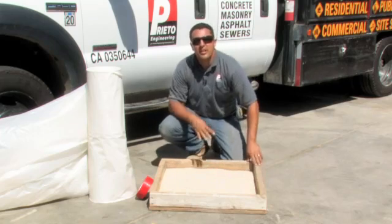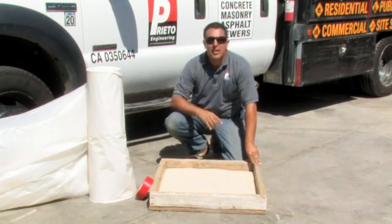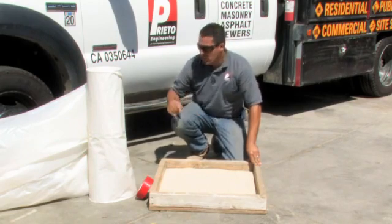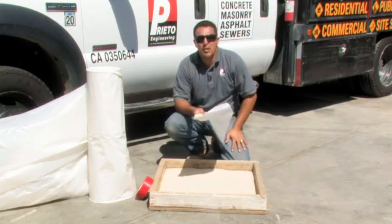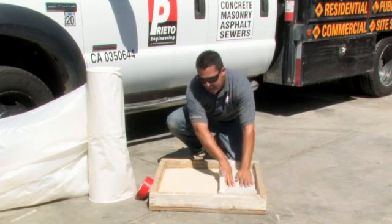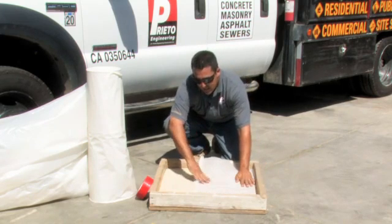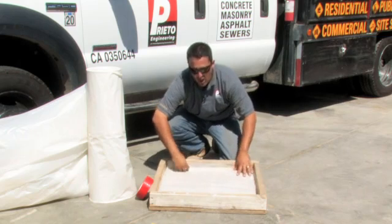Once you are done spreading the first two inches of sand, then you are ready for the next step, which is taking a roll of six millimeter plastic, start on one edge, and lay it all the way across the entire area of the home.